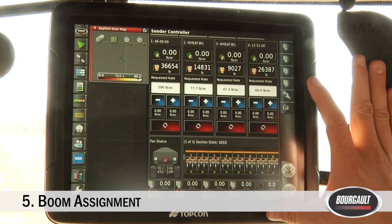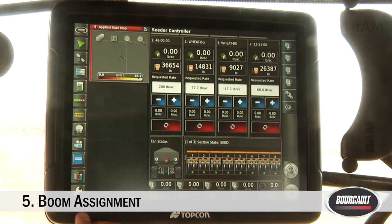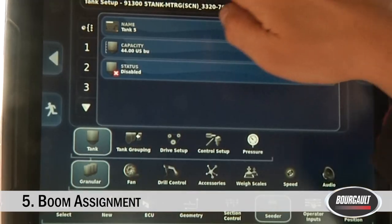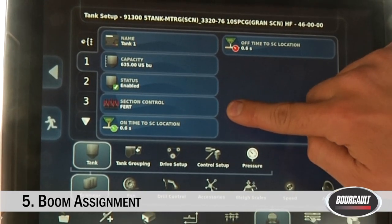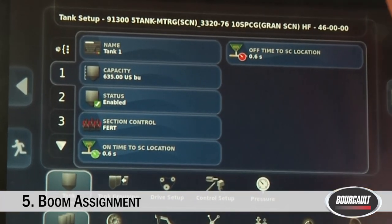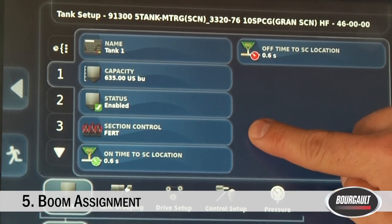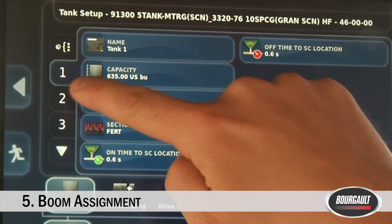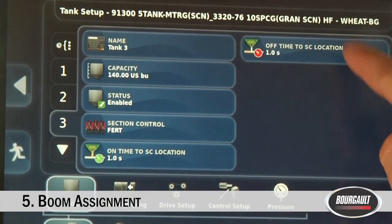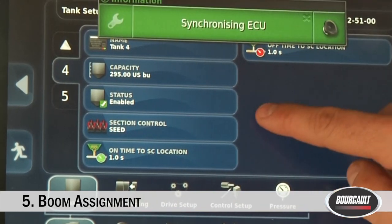The last thing we need to do — very important if you have sectional control — is assign the correct boom (seed or fertilizer) to each tank. Go to Wrench, Implement, Seeder, Granular, and Tank. For each tank you'll see a Section Control button. We need to tell the X35 whether the product in that tank is going to the fertilizer boom or the seed boom. For tank one, we have 46 and it is correctly going out of the fertilizer boom. Tank two has wheat and it's going out of the seed boom. Tank three has wheat but it thinks it's going out of fertilizer, so I just want to change that — we'll do that for each one of our products.